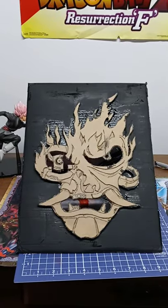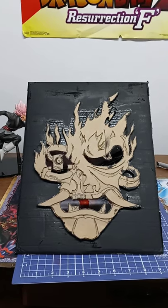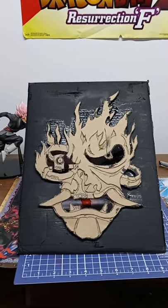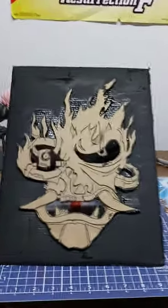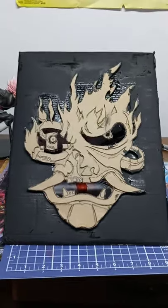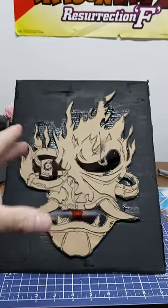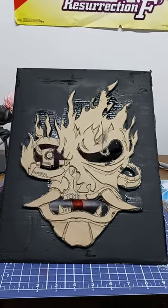Alright, I got this thing attached to some thicker cardboard, and I also painted the background. I'm going to start painting the finer details in black, and then I will do the red and blue afterwards. I cut holes in the mouth and eyes so the light can come through once I'm completely done building it. I figured I'd rather paint it first and get all the fine details done first, then I'll start making the rest of the box and the lights and all that stuff.